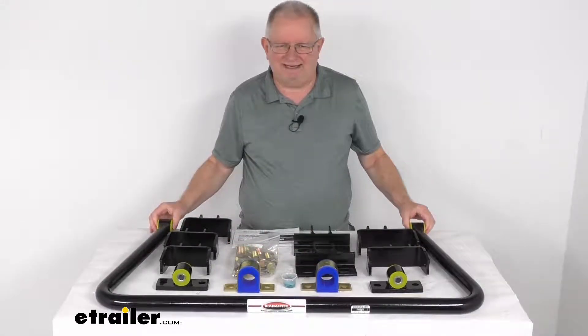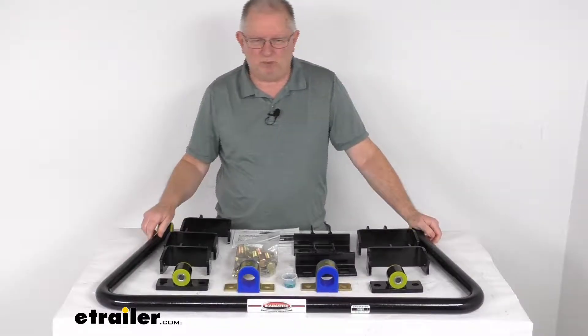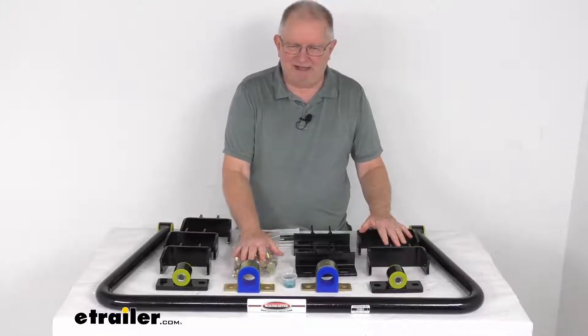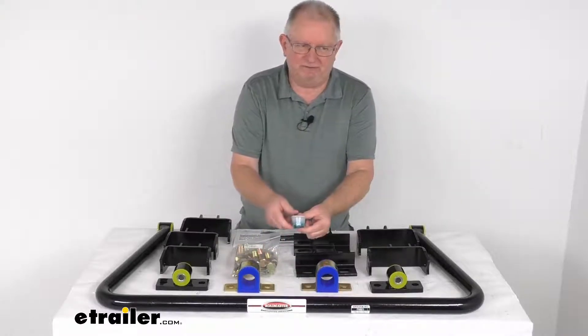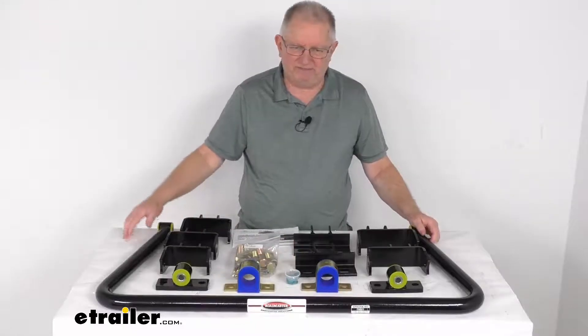The bar itself is constructed of thick 4140 chrome-moly steel for superior strength, with a diameter of one and one-half inches. It includes everything laid out on the table: all the mounting brackets, heavy-gauge mounting hardware, a nice set of easy-to-follow instructions, and they even include a little tub of bushing lubricant that you want to apply to all the bushings when you install this.